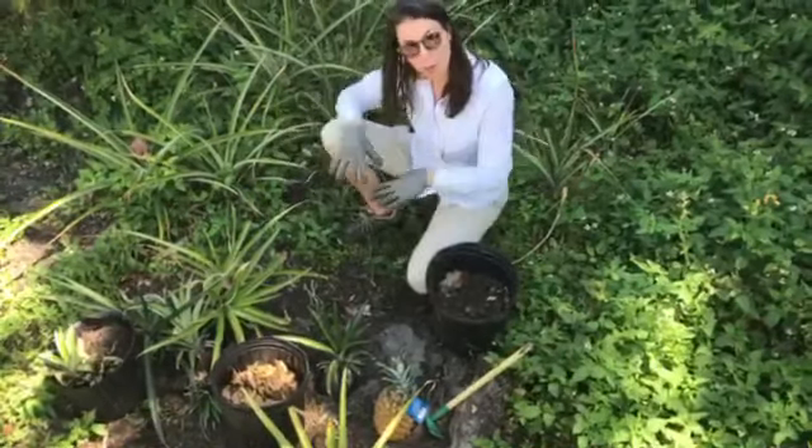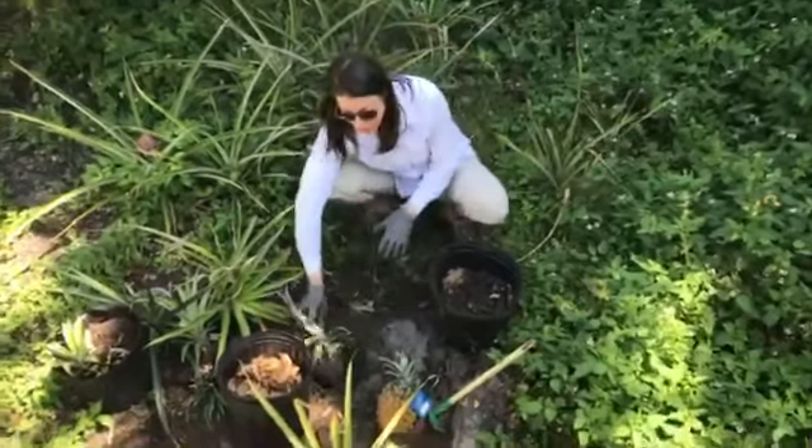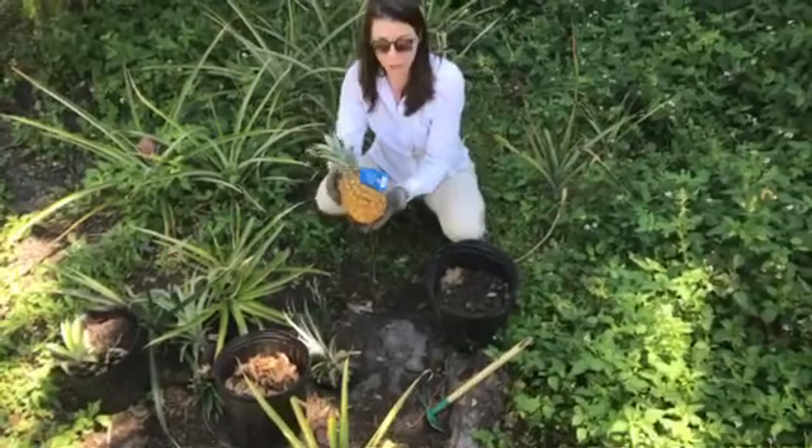Once I've discarded all of the roots of the weeds from this area, I'm going to start to enhance my soil and plant the pineapple. Maybe you purchase a pineapple like this from the store.